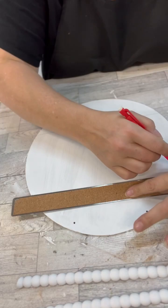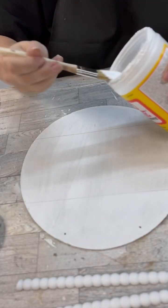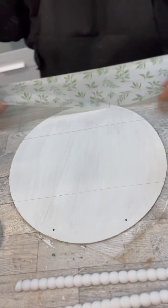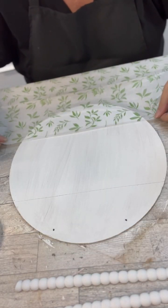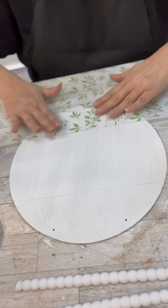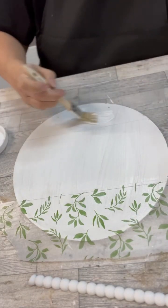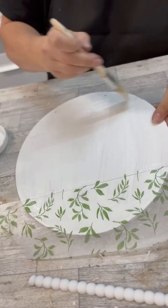You guys saw at the beginning of the video, I got a pack of tissue paper from Dollar Tree and it has some really cool patterns. We'll use some of the plaid and some of the leaves, and then we'll put something in between those. I'm going to do that distressing technique, but we will get to that.